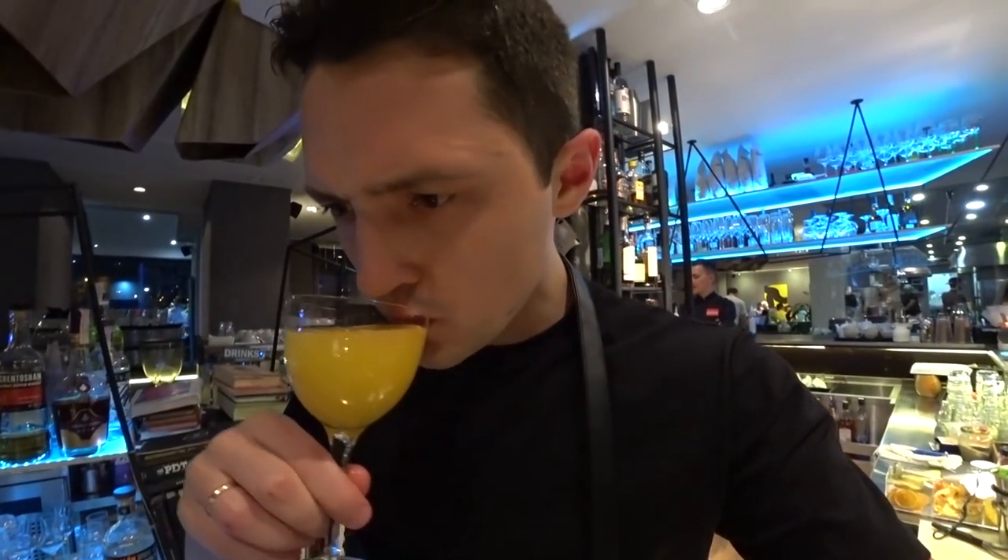So ladies and gentlemen, this is the Drunk Dutchman cocktail — let's try. So nice. I could drink them really all night long. If you like this recipe, put likes and leave your comments. See you soon.